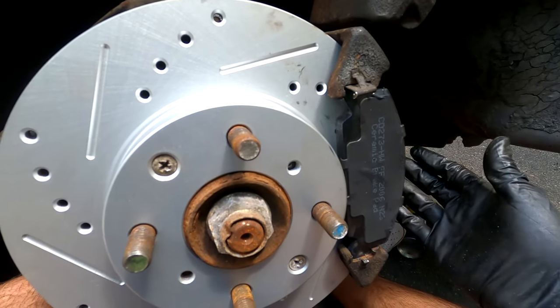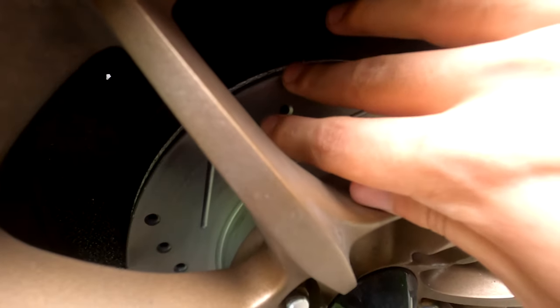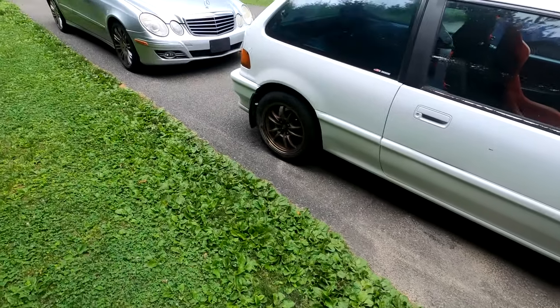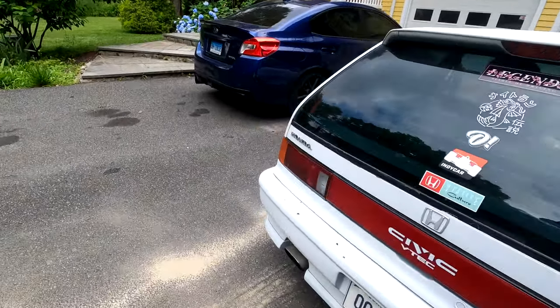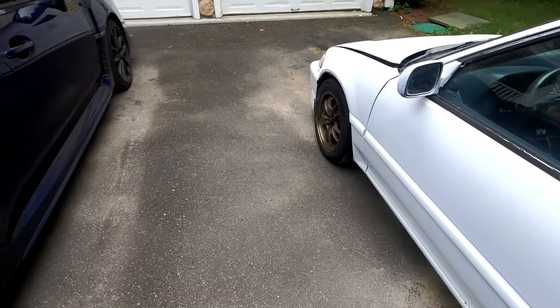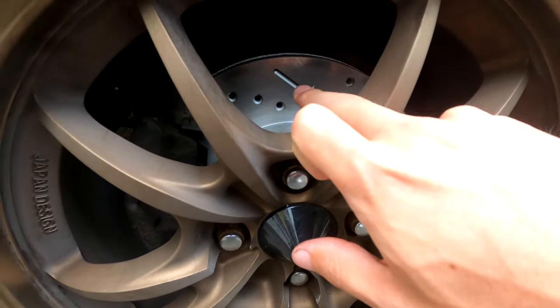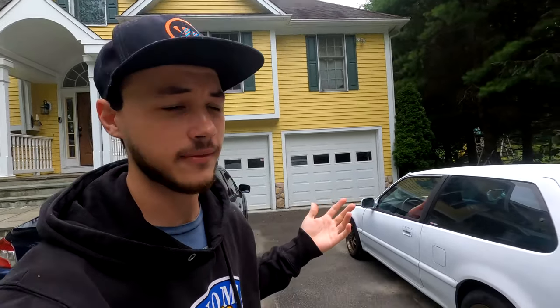It is the following day and everything has been completed. They've been installed correctly. I drove the car around for about 10 to 15 minutes to bed the brakes in and gave it some good testing - everything works okay. The only issue was on one side: the top bolt's threading started peeling somehow. I was able to get back in there and it was fine, but I'll probably buy a replacement bolt just to be safe.